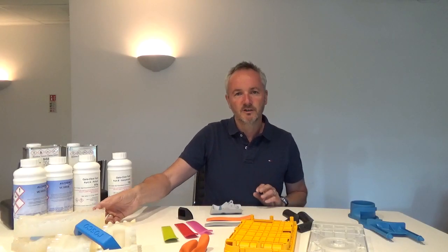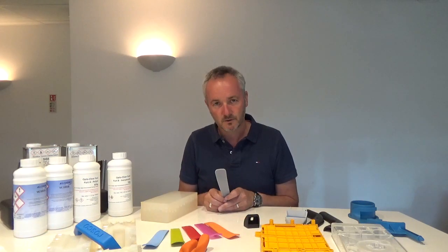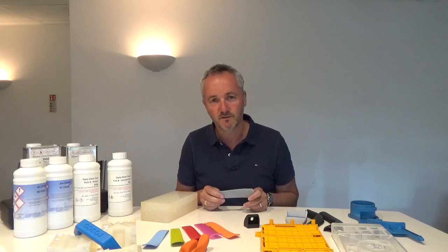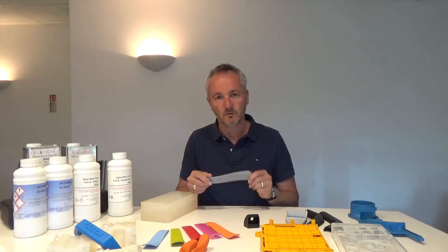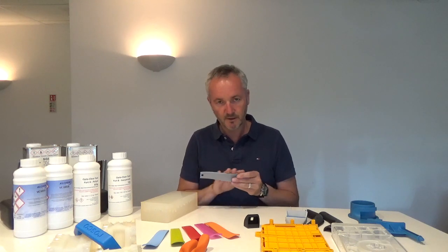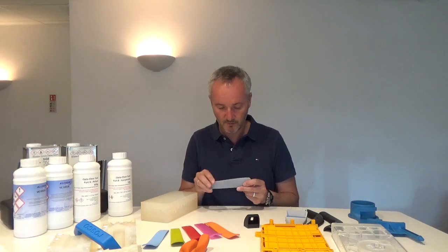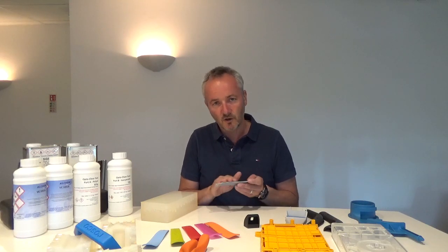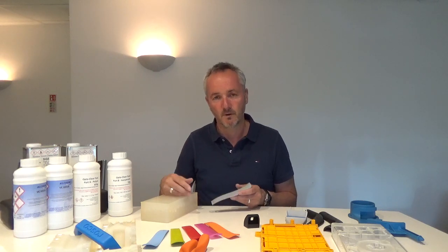We start with the creation of the SLA master. We need to start by making a master model, which is generally a 3D printed part using the SLA process. We will finish that part in our model shop by rubbing the raw SLA down to remove any build lines from the print process, and then apply a paint finish to the surface that will be replicated in the silicone tool, which will then also be replicated in the polyurethane moulded part.